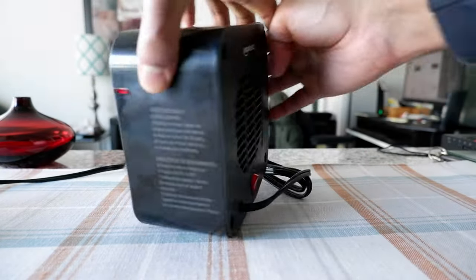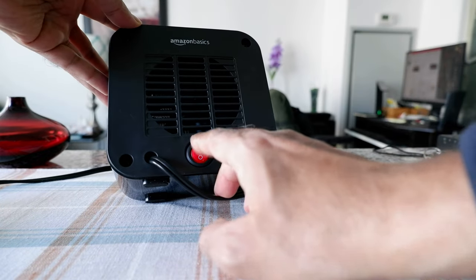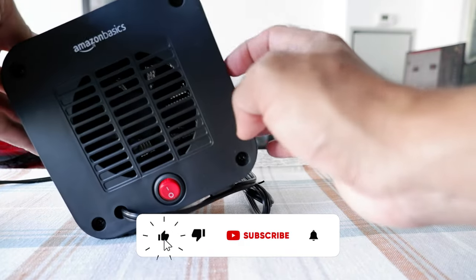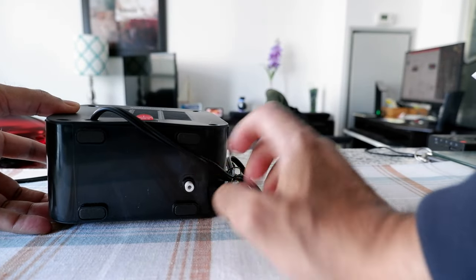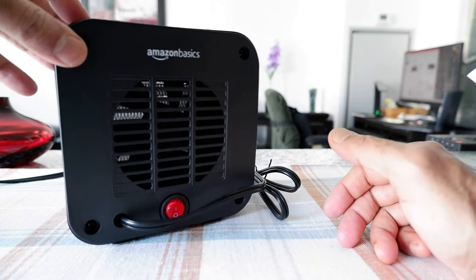It's very basic — there's just one button. This is the front, and on the back there's just a power on/off button. That's all you have. There's no temperature control or heat control.